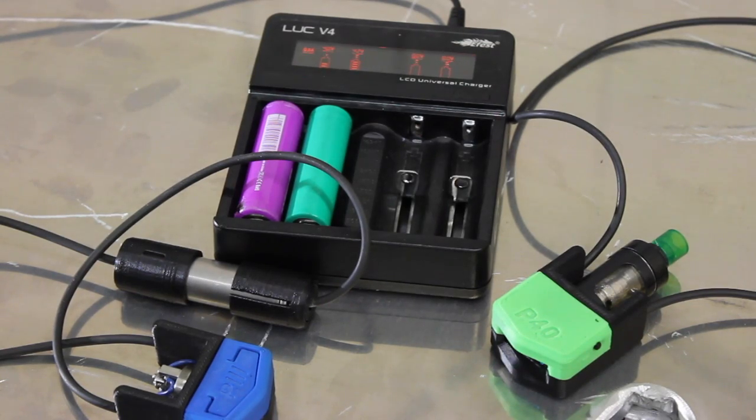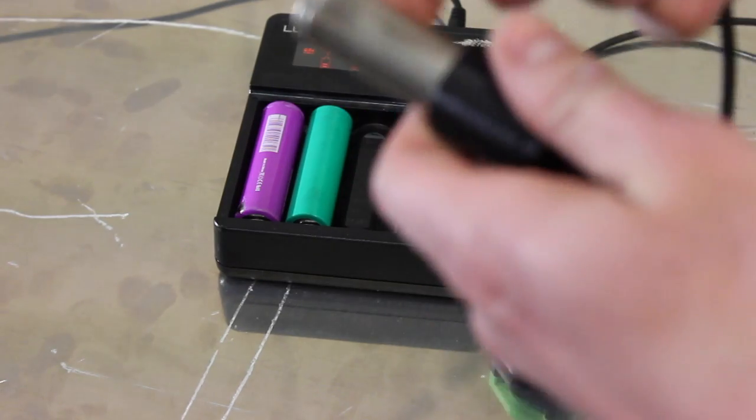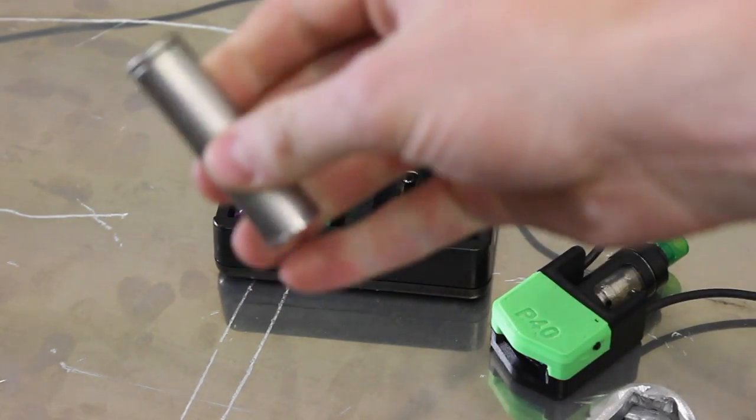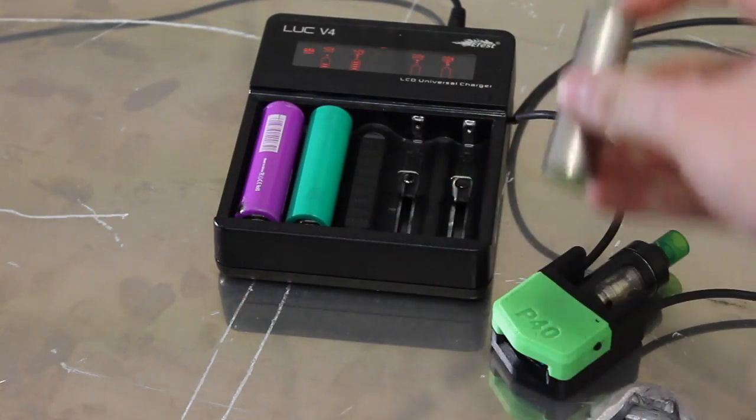To prove it to you, we have this charger here. The battery in here is naked — it has no wrapping on it. I don't know what kind of battery this is, but I will show you that it is fully charged.